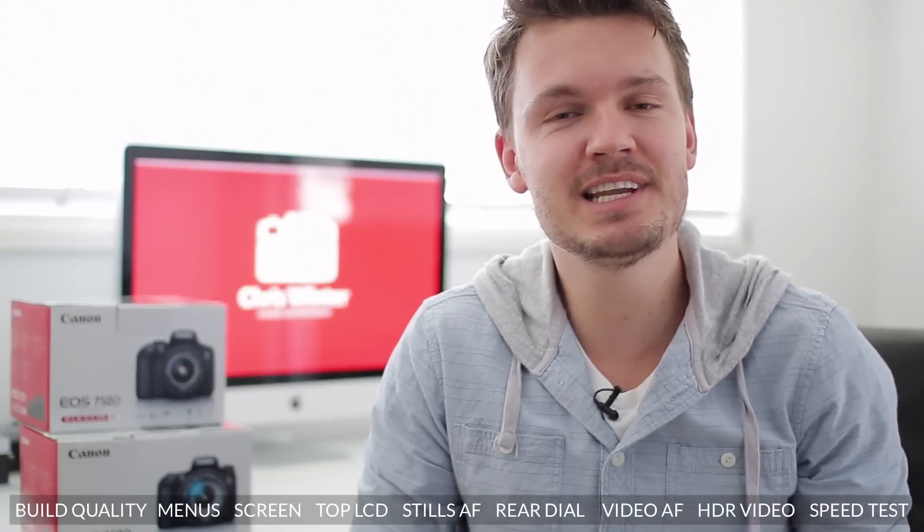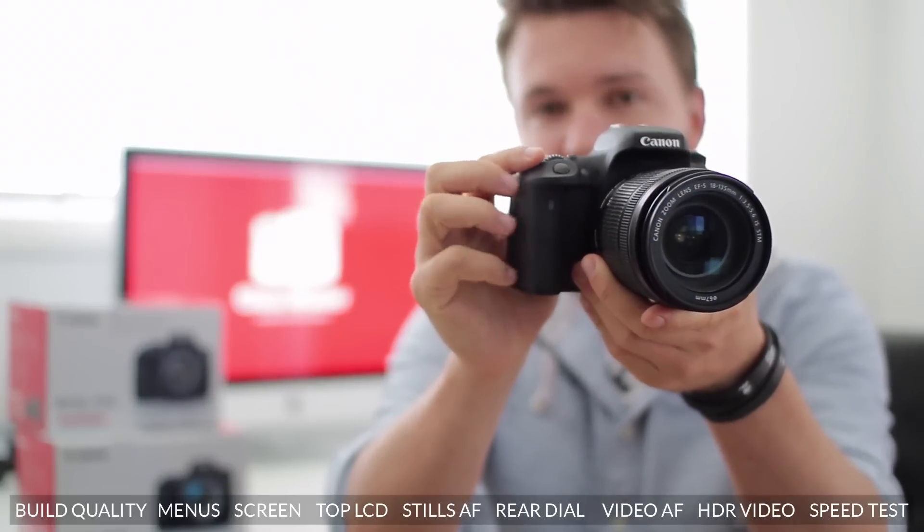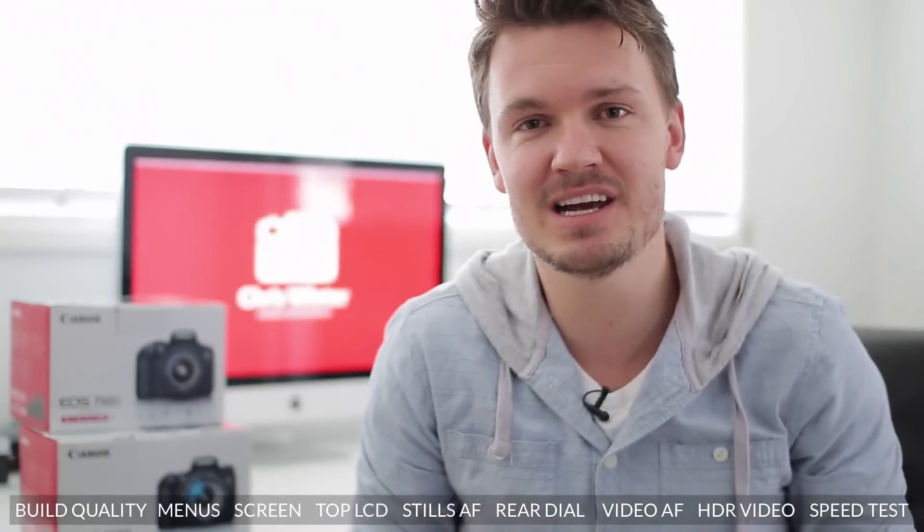Hey, what's up everyone? My name is Chris Winter and today I'm going to take an in-depth look at the brand new Canon T6s, or 760D if you're outside of America.